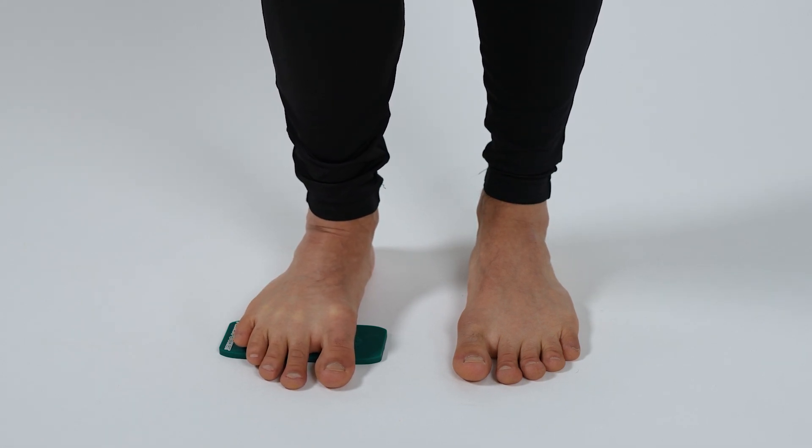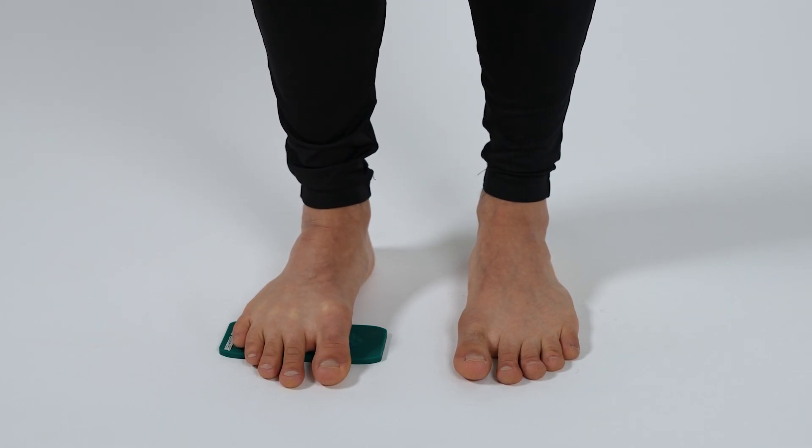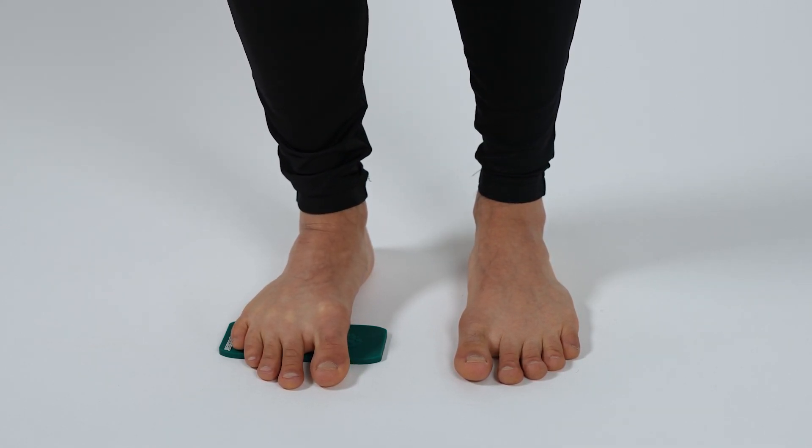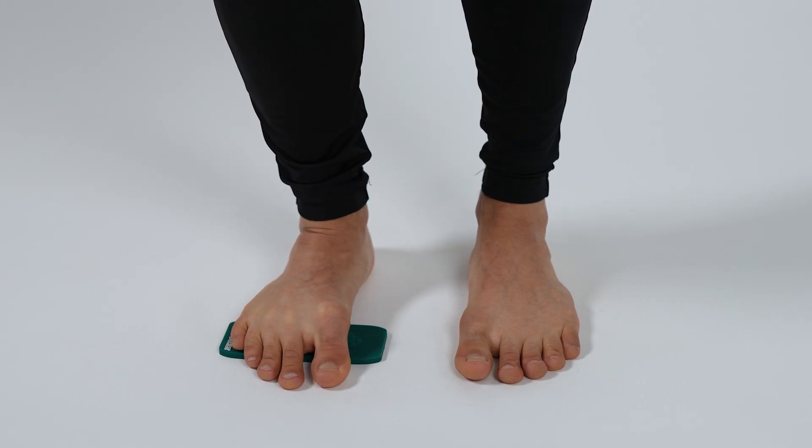This is a very good exercise for a lot of people, specifically if you have metatarsalgia, even Morton's neuroma, or even cramped toes, because the metatarsals will tend to get into that dropped position in the mid part of the metatarsals or the forefoot because of the shape of shoes.